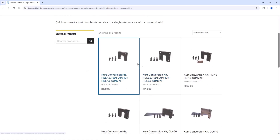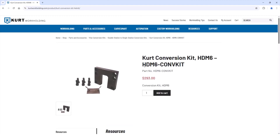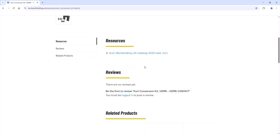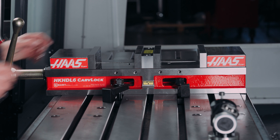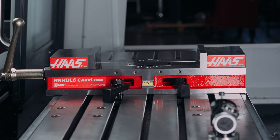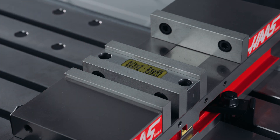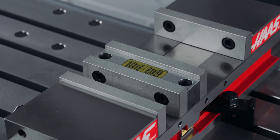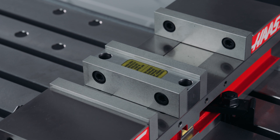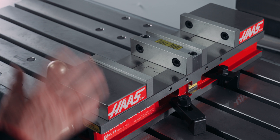This vise can also be converted to a large single station vise. Order a conversion kit from Kurt Workholding that bolts the rear jaw to the back of the vise, making it a stationary jaw. Then remove the center stationary jaw and the front jaw is now the only moving jaw. If the opening distance of the front station and the back station become unequal and you want to sync them up again, simply open the jaws all the way. As soon as you feel tension on the lead screw, stop — as you close the jaws they'll be synced up again.